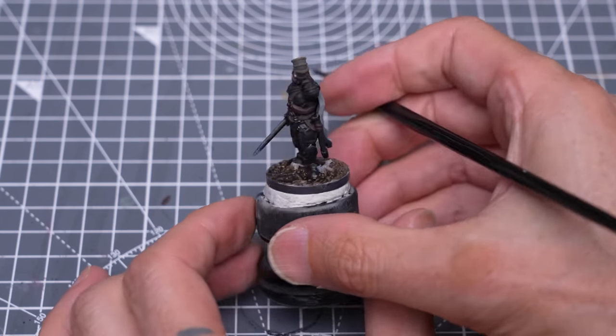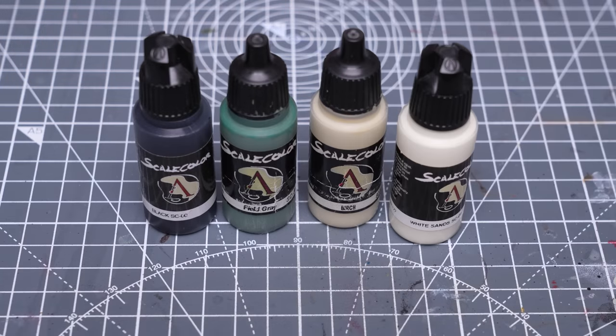We're now ready to provide the rest of the highlights. Starting with the horn, I'm adding some Birch to the base tone, followed with some White Sands for the brightest highlights.